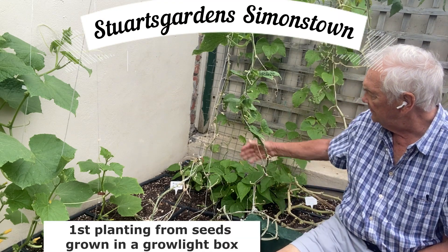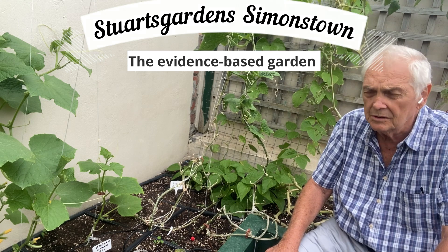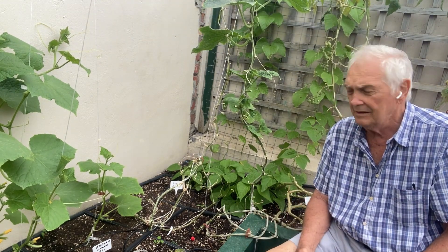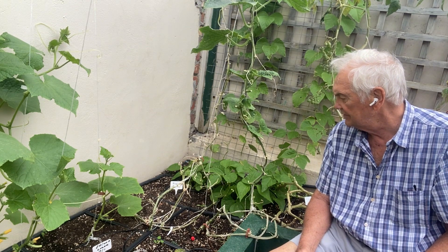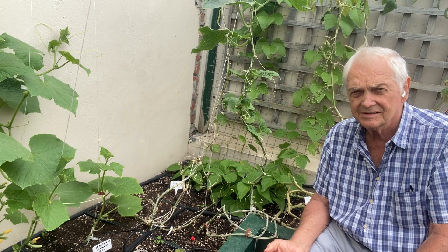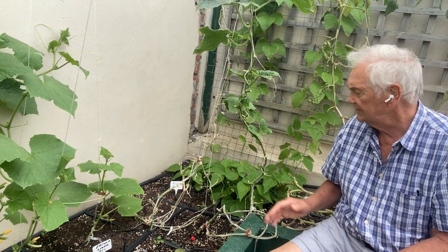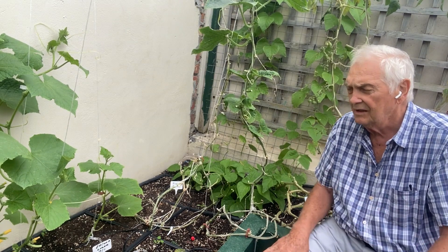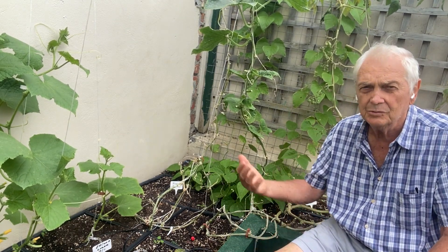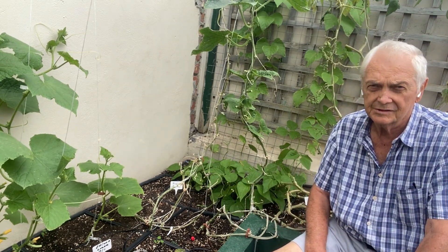I planted these beans about four weeks ago. Beans grow rapidly and one can harvest them within about 50 to 70 days. It's really good if you can space your plantings every two weeks so that you have a constant supply of beans through the season.